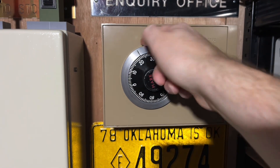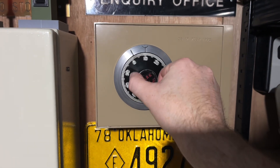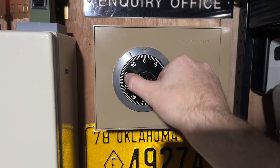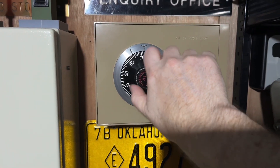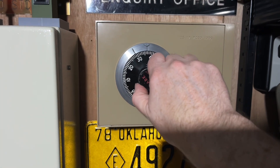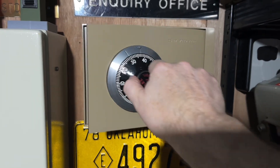Then we're going to go anticlockwise twice for zero — so there's one zero and there's the last zero. So that's the code inputted. And then we're going to go clockwise slowly. And there we go — the safe is now open, and it will now no longer turn any further clockwise.